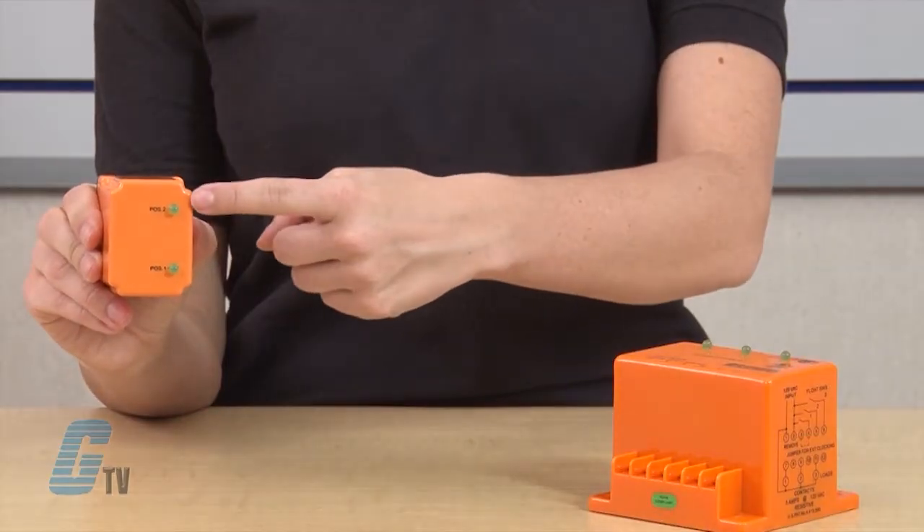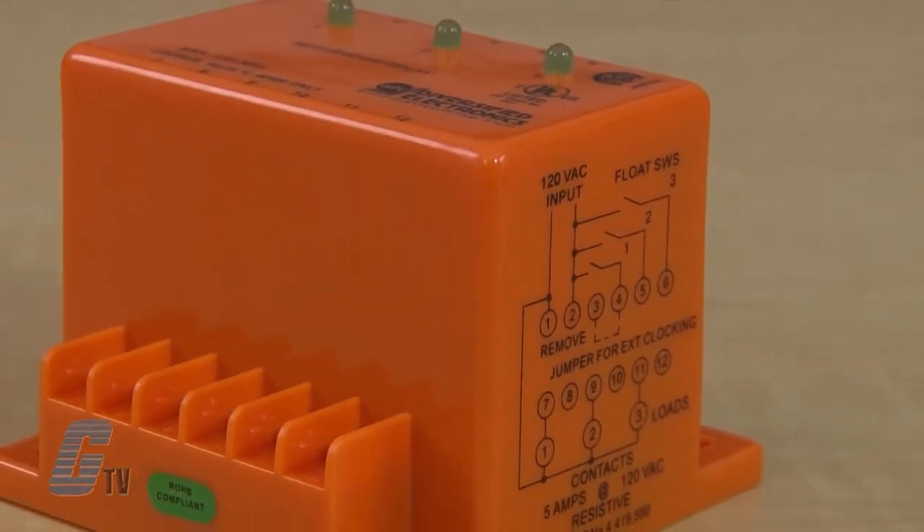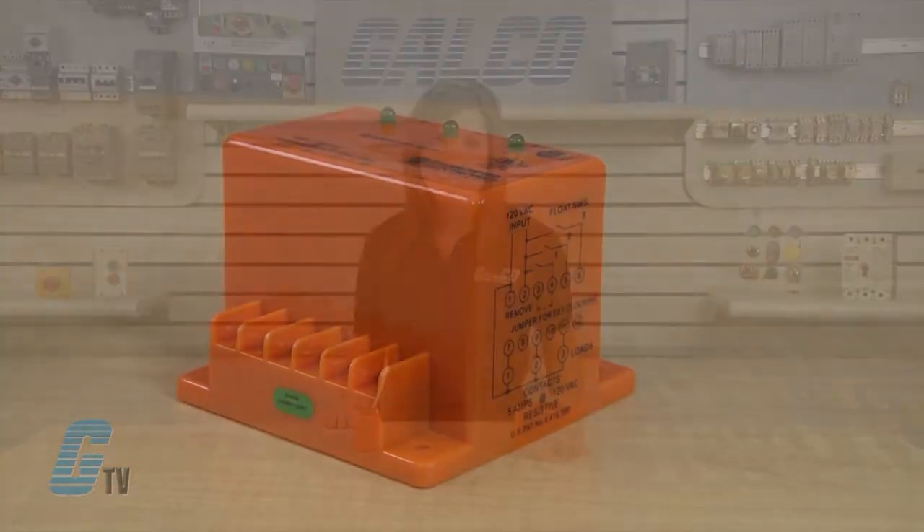The LED indicators show the position of the output relay. The ARA Series is the standard duplexer providing automatic alternating sequence. The ARA Series also carries triplexers and quadruplexers, which are designed for multiple load installations that are required to alternate in sequence while assuring equal run time on all loads.